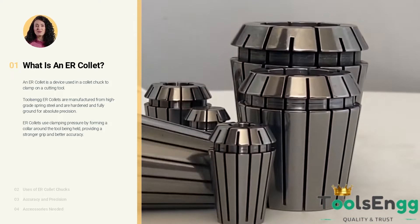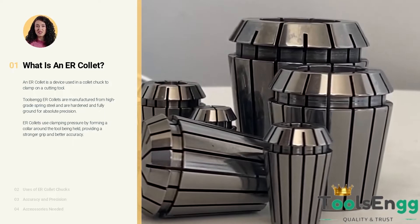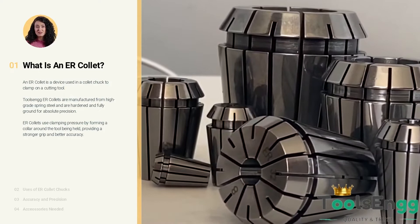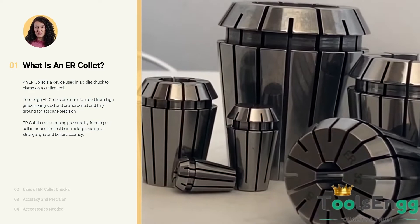How does an ER collet work? ER collets use clamping pressure by forming a collar around the tool being held, providing a stronger grip and better accuracy. We provide two varieties of ER collets: one with standard accuracy of less than 10 microns, and the other is high-precision ER collets with an accuracy of less than 5 microns.